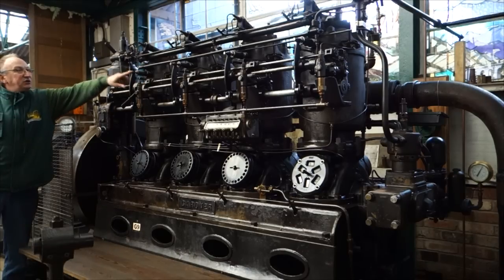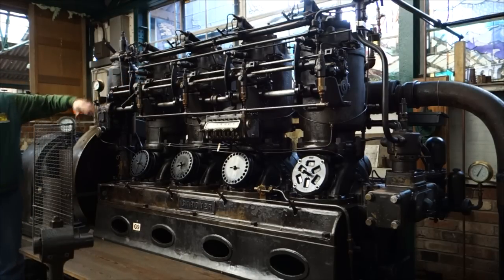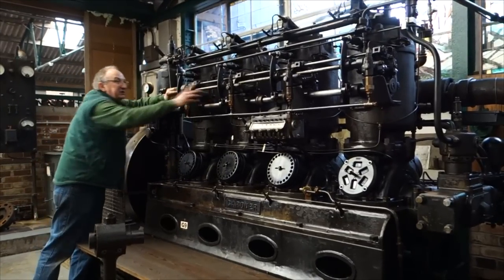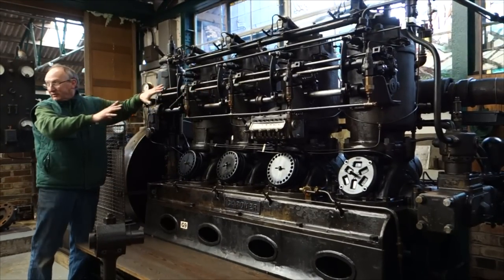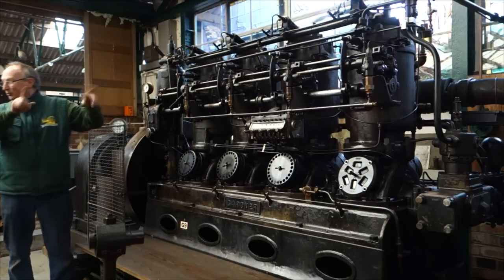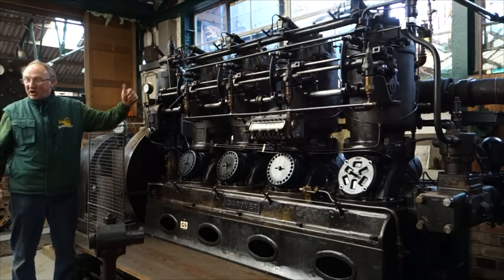The valves on the side there are just for the air start, so once it's up to temperature, this valve looks very long and eccentric, and it just lifts them onto the camshaft so it starts. If you ask why it's got these valves on the side and you don't see them working, it's because they're only the starting valve.